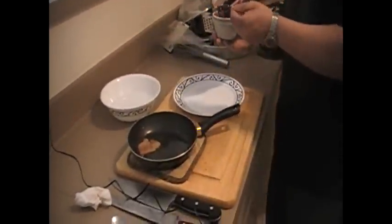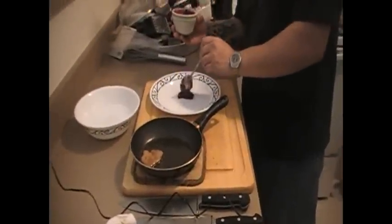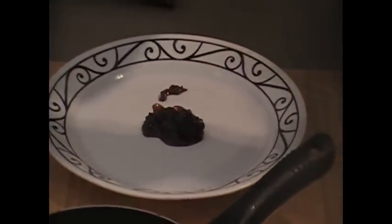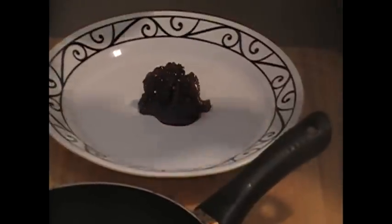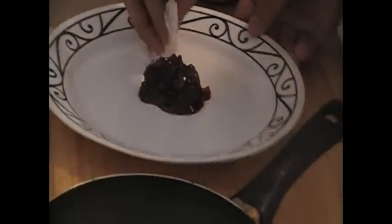So we're just going to put that down in the center of the plate — a nice little dab. Clean it off a little bit.